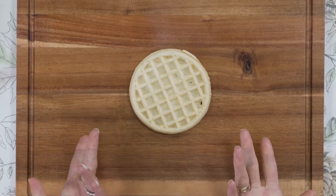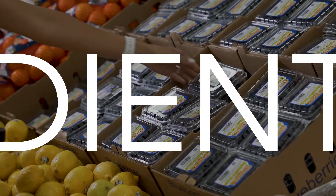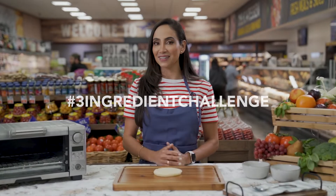It's easy to eat well, even if your kids crave a frozen waffle for breakfast. Add two more ingredients and you can enjoy something healthy and delicious. Are you up for the three ingredient challenge?